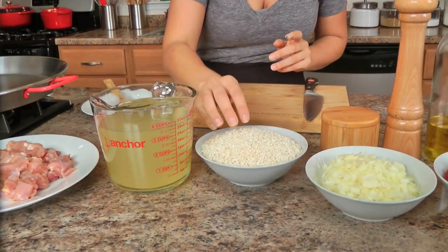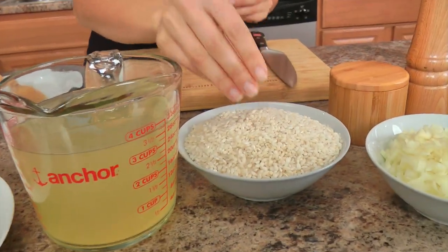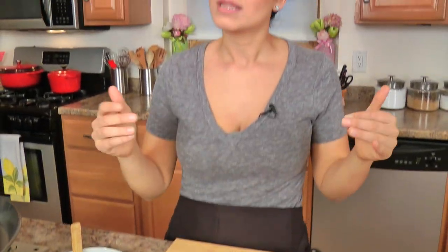For the rice, traditionally you should use Bomba rice, Valencia rice, or paella rice. But if you live in a small town like I do, it's hardly ever going to happen that I can find paella rice in my local supermarket — I usually have to order it online. So most of the time I just use Arborio rice or risotto rice, which works just as well in my opinion. Any short grain rice will work fine.